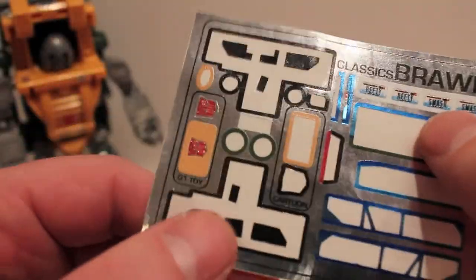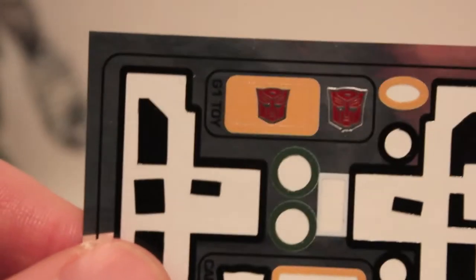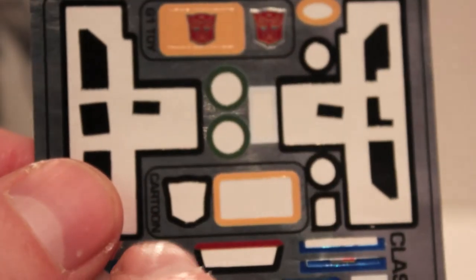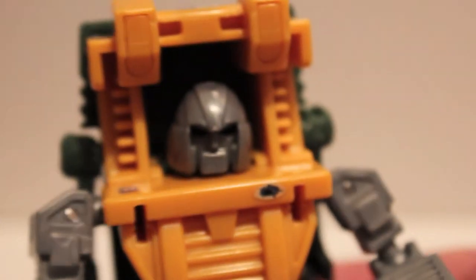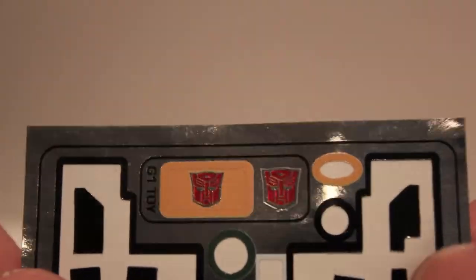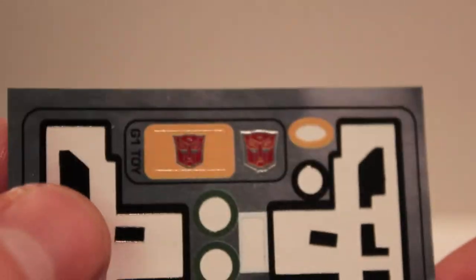They also give you two different Autobot stickers — cartoon accurate and toy accurate. I chose the cartoon accurate face because the toy accurate face is a bit weird. But if you were a big fan of the original toy or had him as a kid, the toy accurate version might be the way to go. I didn't, so I went with the cartoon version.